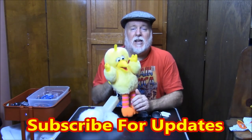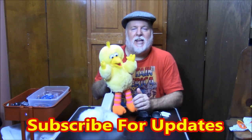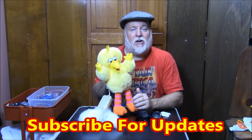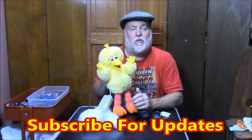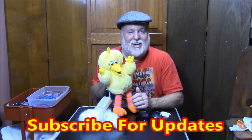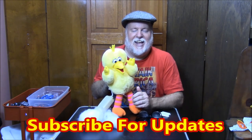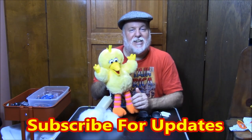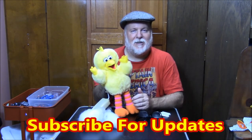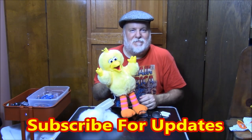We made a Big Bird puppet! We made a Big Bird puppet and we had a lot of fun in the process. Thank you very much for coming along on the journey. For those of you who are new to the channel, please come back and subscribe and you get all the updates. Peek-a-boo! This is the DIY Magician — until next time. Bye-bye! See you later. Are we getting one last peek-a-boo? Okay — bye-bye!